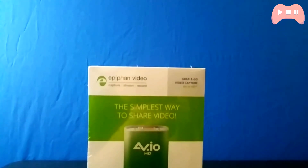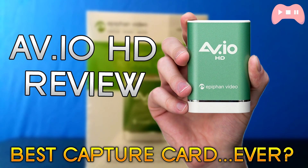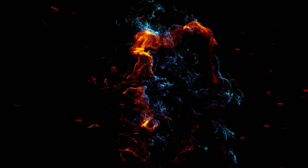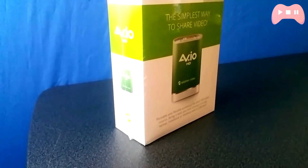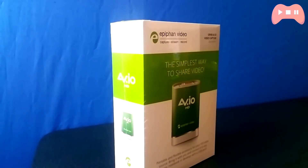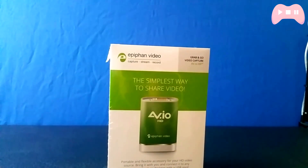Hey guys, what's going on. In today's video I'm going to be reviewing what I think is the most capable capture card ever. This is your boy Proto, and this is a review of the Epiphan AVIO HD. Now before we start, I just want to say that they did send this to me for a review, but in no way shape or form have they influenced my opinions on this, so this is still going to be a no-BS review. I'm not sponsored by them in any way either.